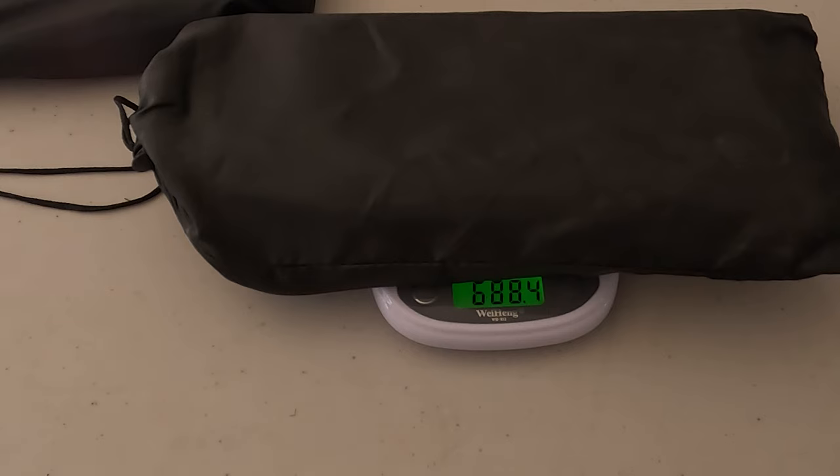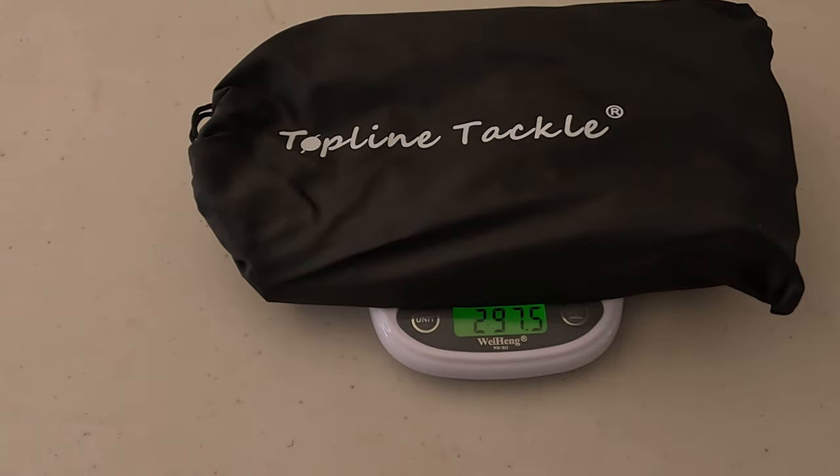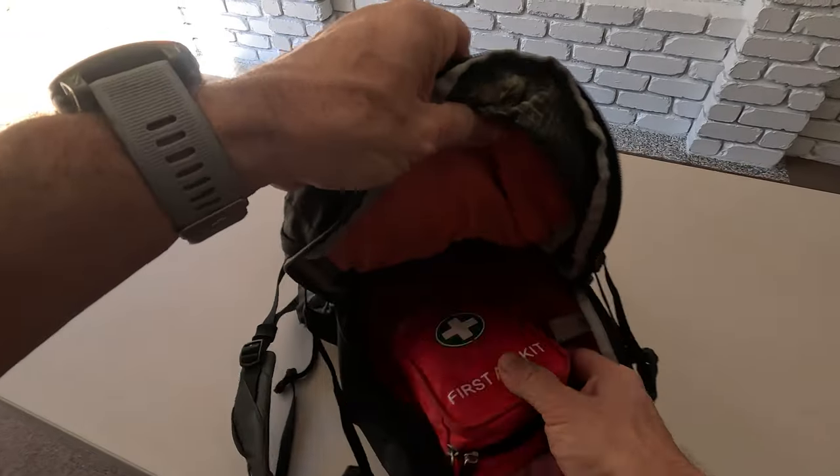Let's weigh these things. The black one weighs about 689 grams. The smaller one is about 297 grams. They are so light you won't even feel these things.